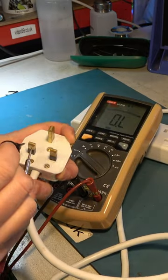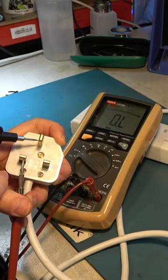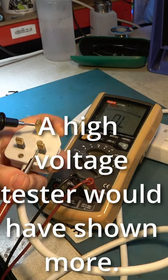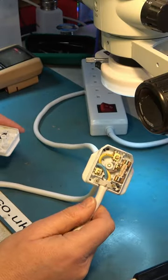Let's check for electrical leakage from live to earth, or neutral, or neutral to earth. Nothing obvious. Let's look inside the plug.